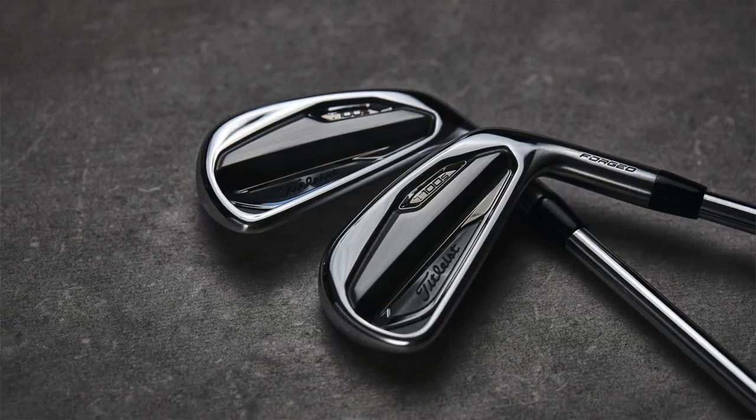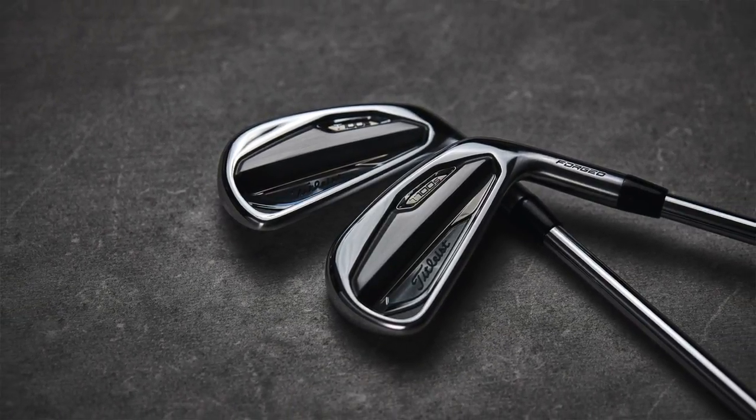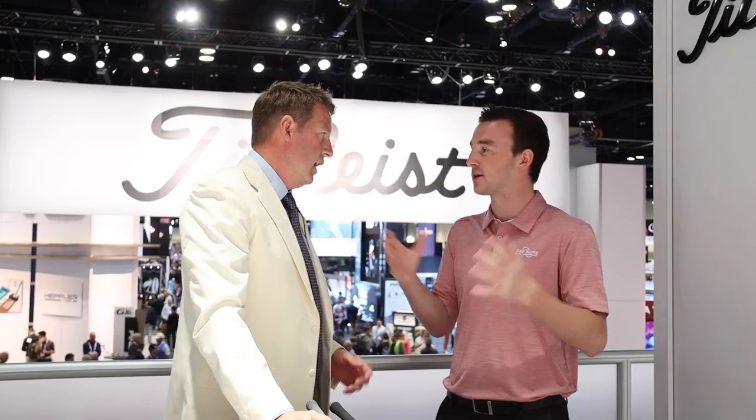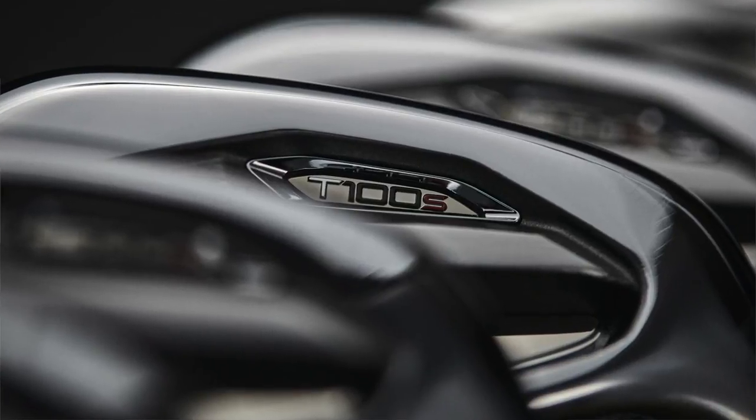From a fitting standpoint, what type of golfer would fall into the T100S? I would say anyone who's a low double-digit handicap, and anyone in the single digits is gonna absolutely love this golf club. It is incredibly forgiving for what it is — you're still talking about a very small package. This iron is absolutely something we're thrilled to add to the lineup.